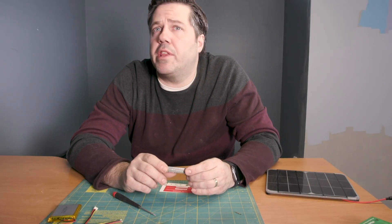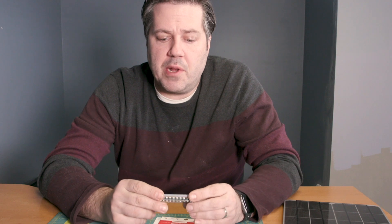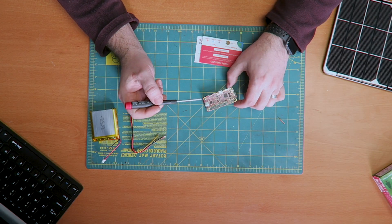Okay, that's pretty much it. The standoffs actually come with the Pi Juice kit. As you can see, it's a nice compact package now, and it's pretty much ready to go. So the next thing we'll do is talk a little bit about the ports that Pi Juice actually adds onto it.